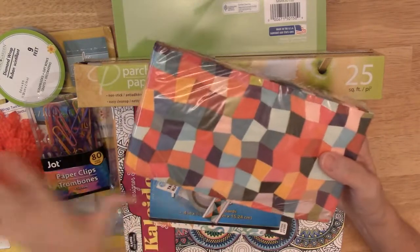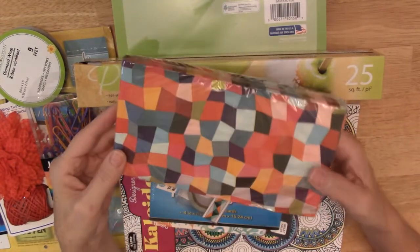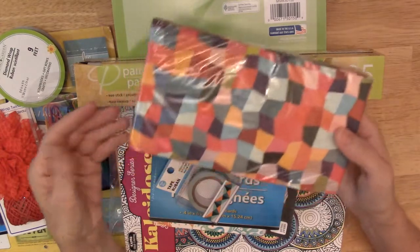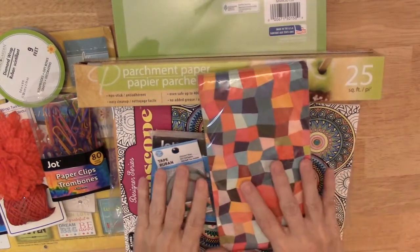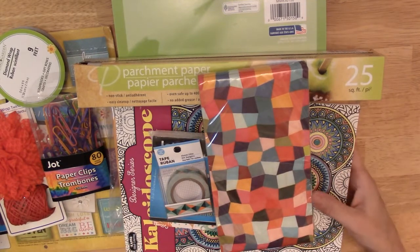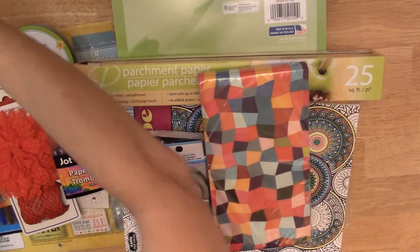They had this really cute washi tape, and I got these napkins which kind of inspired me for my color palette. I liked the geometric design and thought it could go with lots of different things with all the colors. So that is all my things — though I may change my mind.